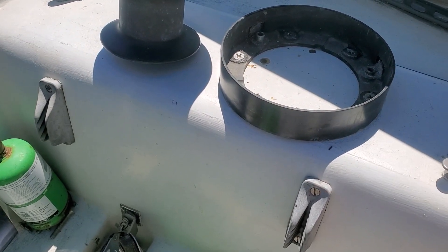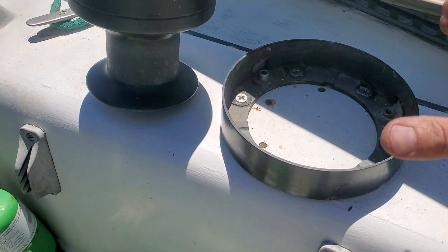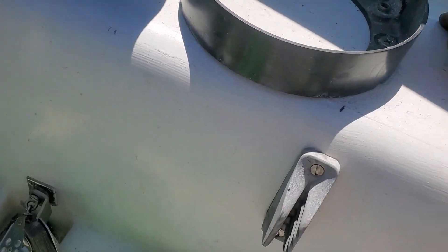I moved the whole winch forward about almost an inch. The reason is that gave me better width this way, so I got a better grab on the outside edges closer to here and here.